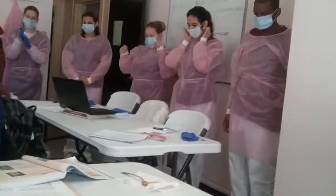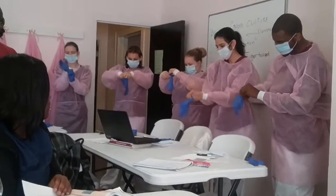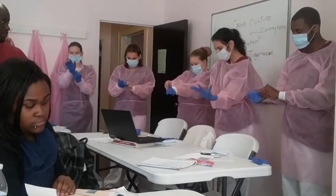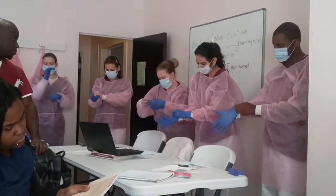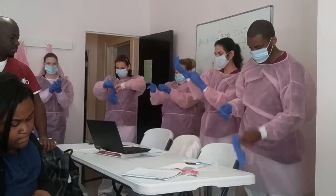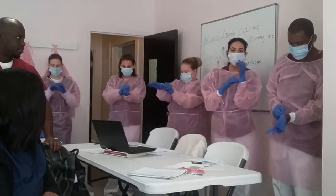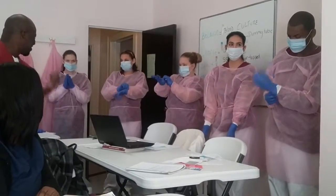Pull gloves over the ends of the gown sleeves to prevent contamination of exposed skin. Chemically clean disposable gloves may be used for most isolation procedures. For isolation procedures in which the patient must be protected from any microorganism, use sterile disposable gloves.